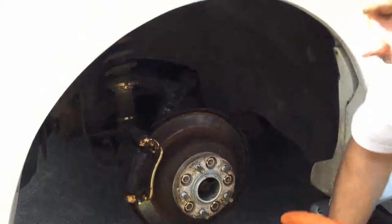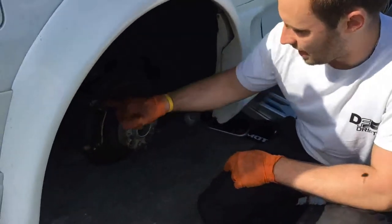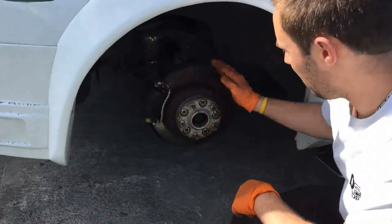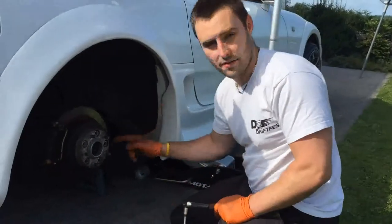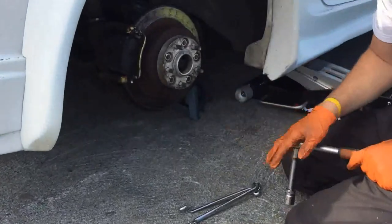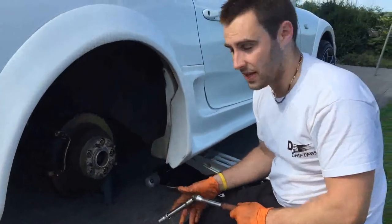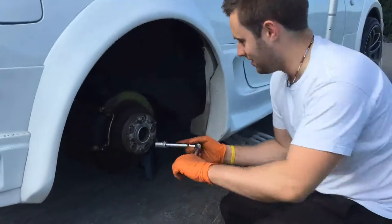I'm going to take the wheel spacer off and try to get the brake caliper off as well, and hopefully the disc will come loose. I've got my axle stands in under here — safety first, because you definitely want to have an axle stand on there and not just rely on the jack, especially when you're hanging out of a corner of the car with no wheel on.